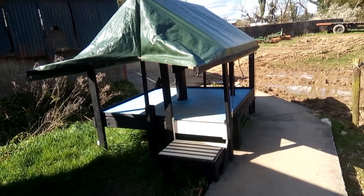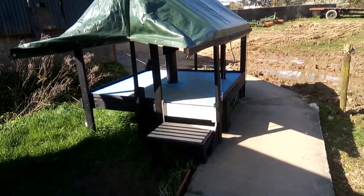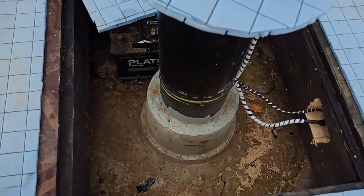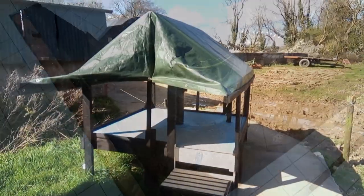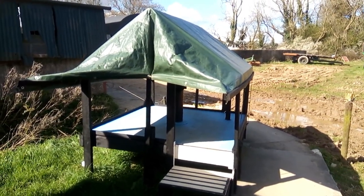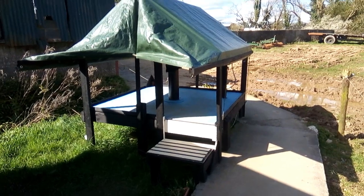This raises me up and above the pier without actually being in contact with the pier. There's a hole in the middle that the pier comes up through, so I can walk around this platform without introducing any vibrations. This platform also allows me to keep the mount on the pier permanently.